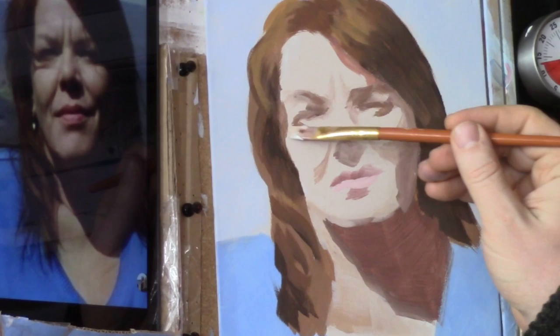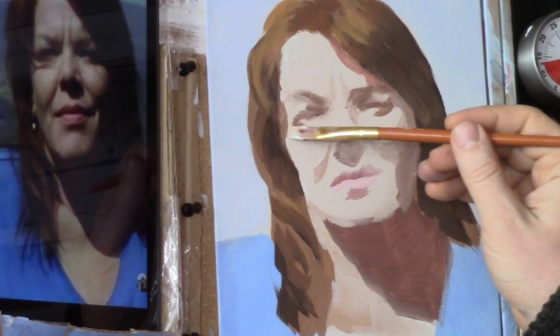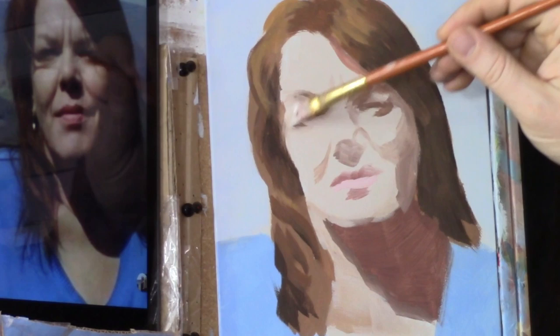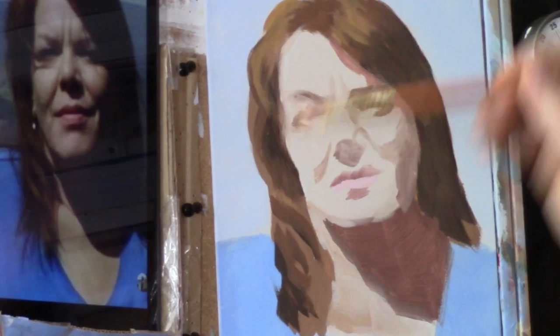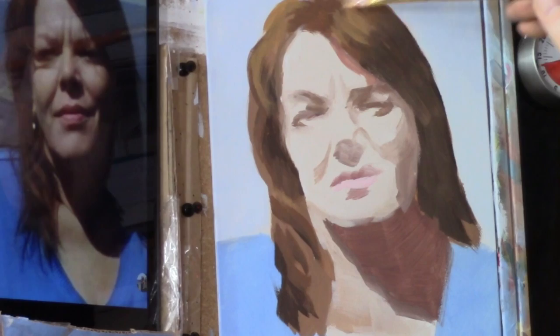I think this lady would forgive me if I didn't get her exact likeness in a 30-minute portrait — I'll try my very best. Now we're going to darken in just a little bit on this side of her head and cut in the shape. It seems like the forehead should kind of fade in just a bit more.